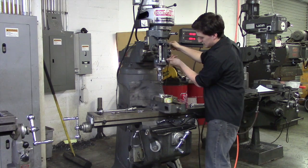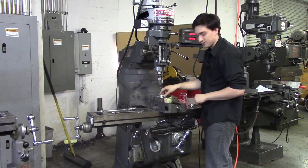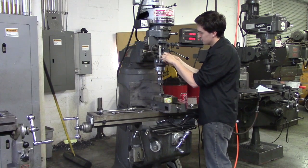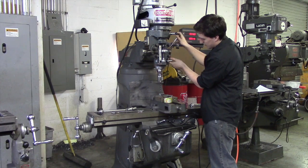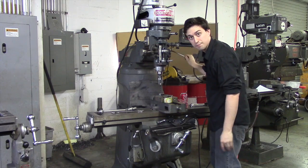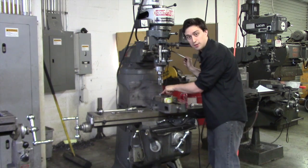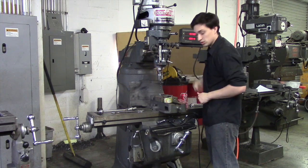Then what you're going to do is bring it down and touch your part. Then you're going to use your quill stop to go ahead and butt it right up against your quill, loosen the lock, and raise it up. So now when I go down to the quill it's touching the top of my part — it's hitting my stop and the top of my part at the same time. Raise it up and lock it.